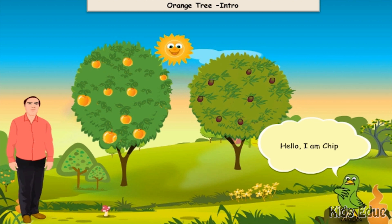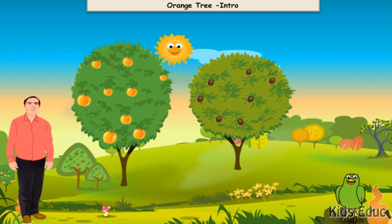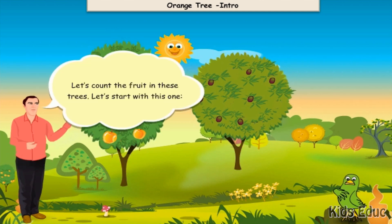Hello. I am Chip. Hola. I am Eduardo. Welcome to my orchard. Do you see these two trees? Let's count the fruit in these trees.